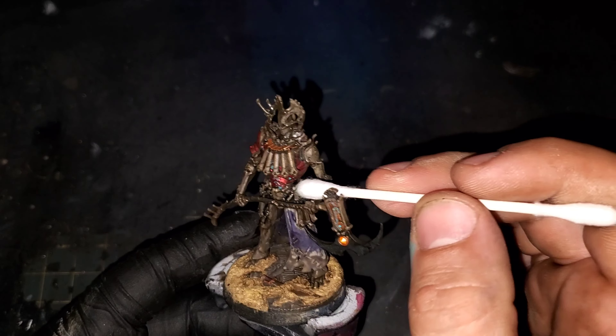I'm going to be grabbing some of that Phoenix Orange from earlier, but now we're going to be using it through the airbrush as the base of our glow.